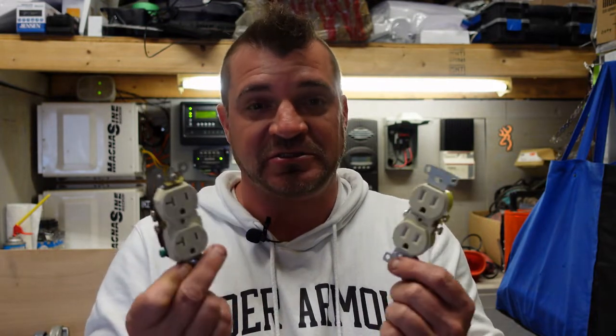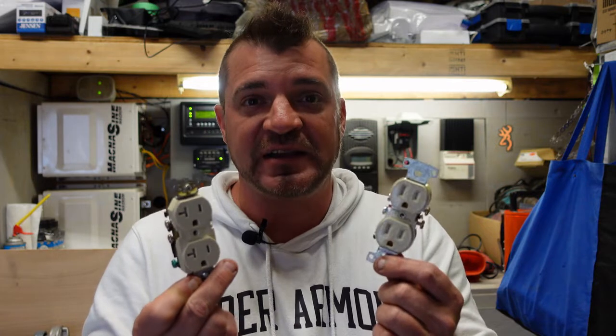I hope this helped you understand a little better the difference between 15 amp and 20 amp receptacles and what they can provide for a load of power. Just a short video today — hope you liked it. Don't forget to like and subscribe and we'll see you next time.